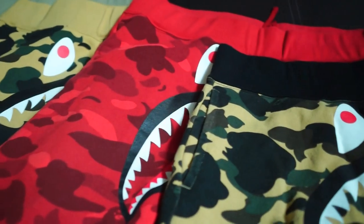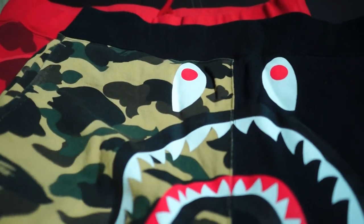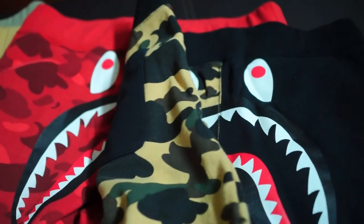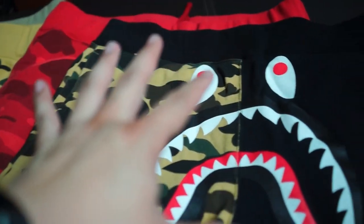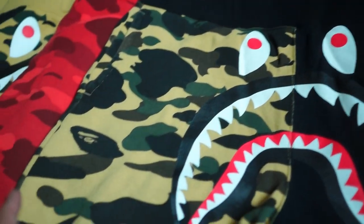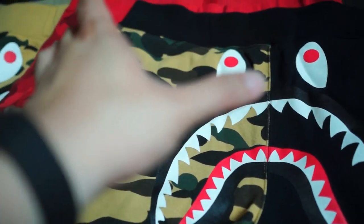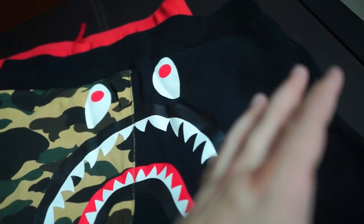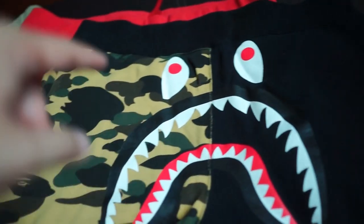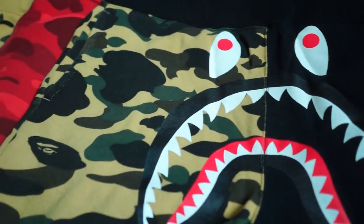As you can see, there are four types of big shark sweatshorts. Starting with the first one, this is the half first camo yellow shark sweatshorts. Half of it is the first camo yellow — it comes in green as well, but the green version has the opposing side in gray. So if you get the yellow one, the opposing side will be in black — that's why I got this piece.